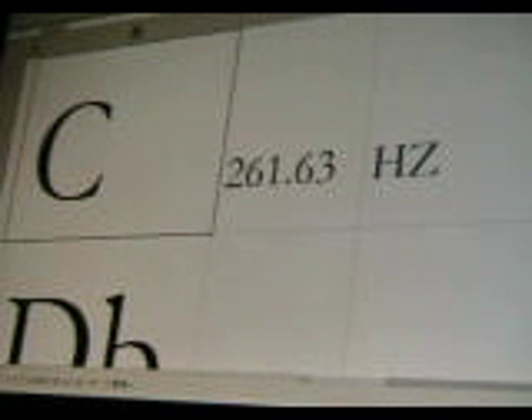Here are the notes, actually using a tone generator. So middle C is 261.63 Hertz — that's the middle C on the piano, which is theoretically the tuning reference for the sitar.